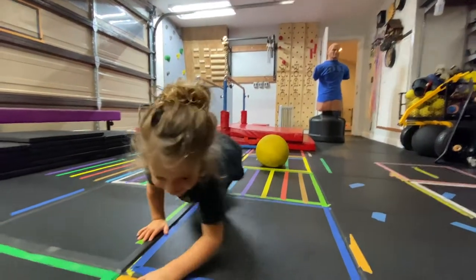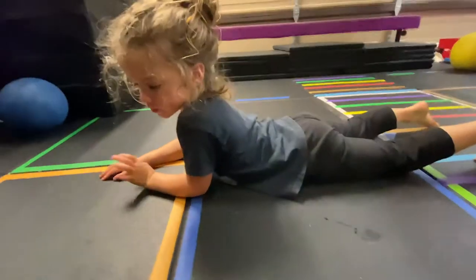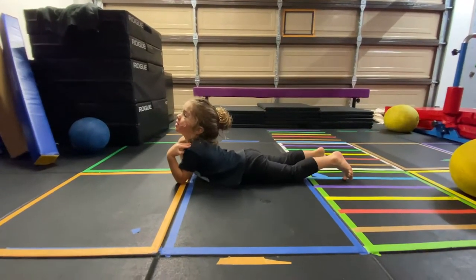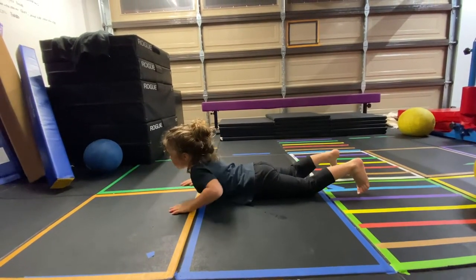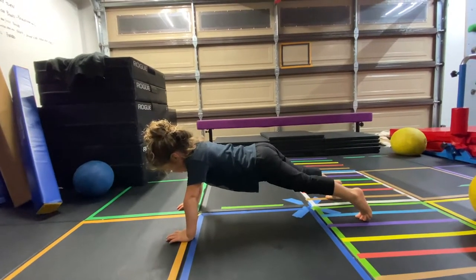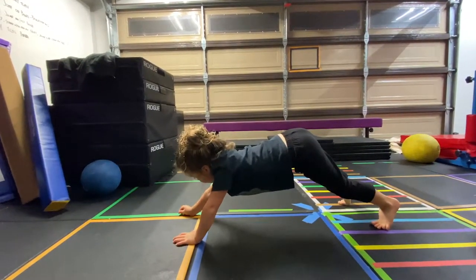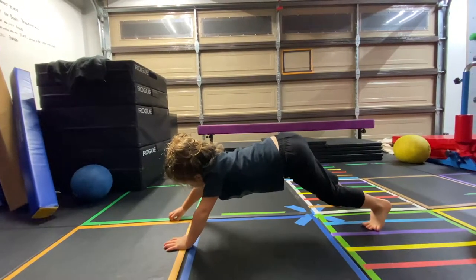Lay on the ground on your stomach. Put your hands by your shoulders and then push up. On the ground. Now push up. Do a push-up. Good job. Can you raise your butt? Can you lift one hand up? Lift that hand up.